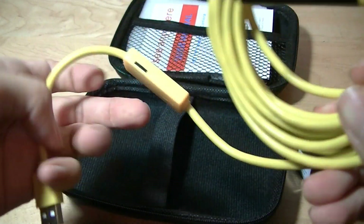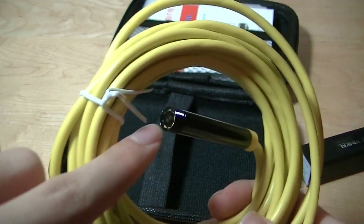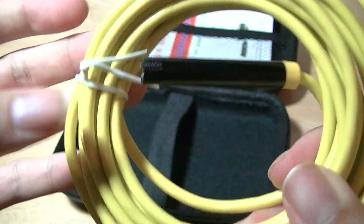Here is the USB cable, and here we have an adjustment for the brightness of the lens. It comes with an LED light at the tip, and this is just the lens — you can see it's quite small. It's made out of aluminum and also has a light towards the end.